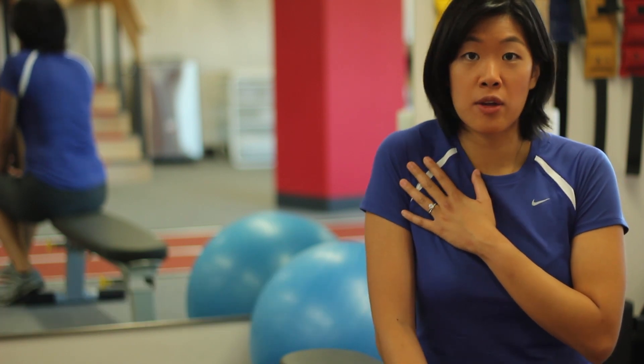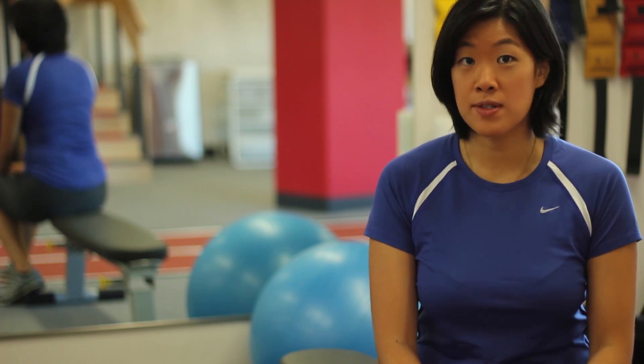To strengthen this muscle, a lot of people assume that shrugging would be a good exercise for it. However, this is a fallacy and it's false. Because of its attachment points, you only serve to strengthen the neck muscles.